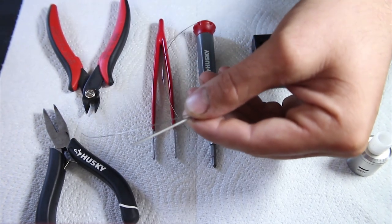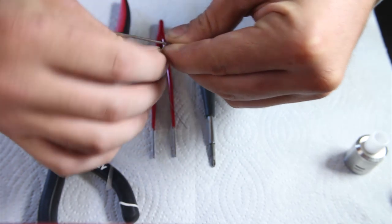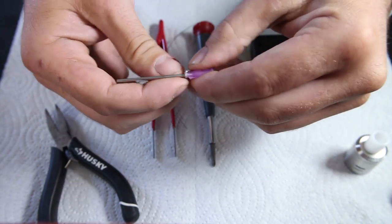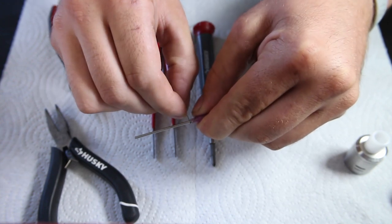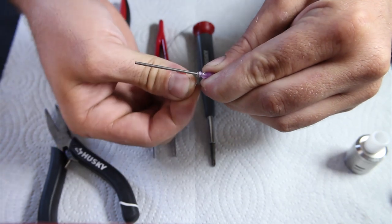And we'll start wrapping the wire around itself. So we'll do the first wrap. You want to make sure these wraps are really tight — right up against the edge here. Just start wrapping right around itself.